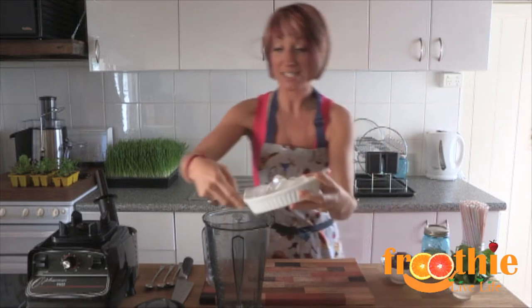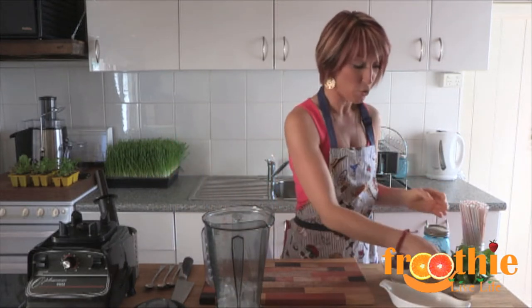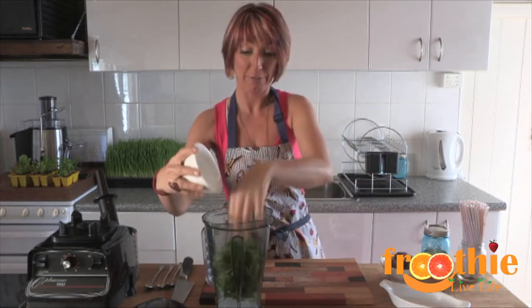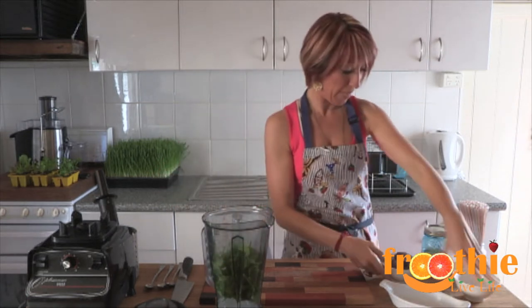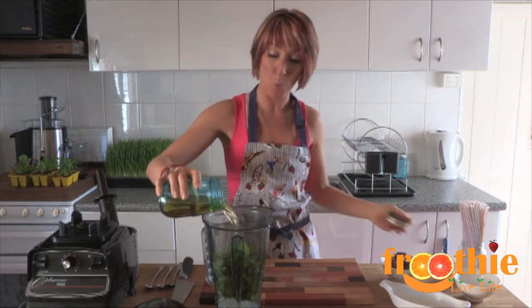We start out by putting the ice in first — always ice goes in first. Then the softer ingredients, so in this case a large handful of baby spinach. And then the liquids, so we've got apple juice here and we're going to put in about one cup.